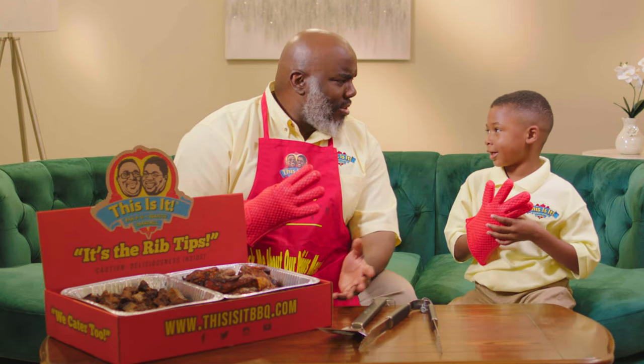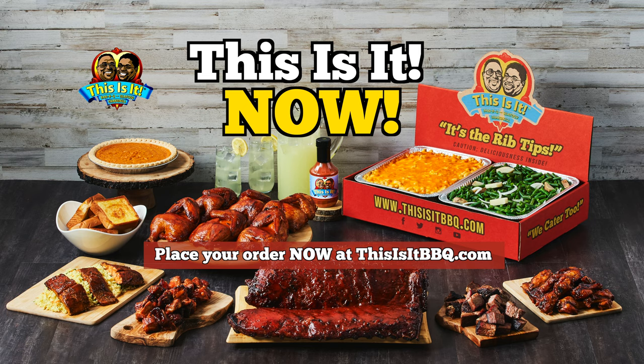Ooh, I'm going to tell my granddaddy. Get your This Is It now. Order online for pickup or delivery.